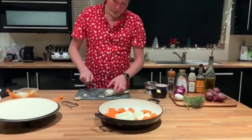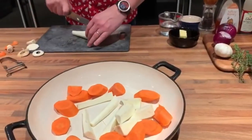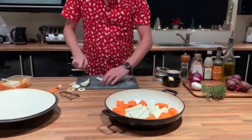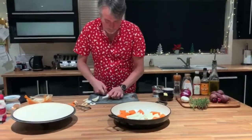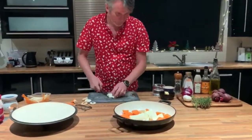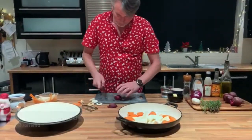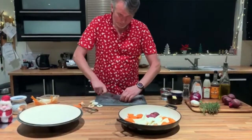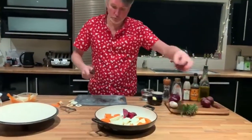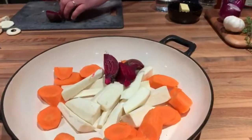I'm putting red onion in it today. You could put large shallots or whole baby shallots in it. Just cut them at a slight angle, all slightly different. Beetroot I'm just going to cut in half, then cut into quarters depending on the size. I haven't peeled them — they're just washed, just given a good scrub. That one's a wee bit bigger so I'll cut it smaller.